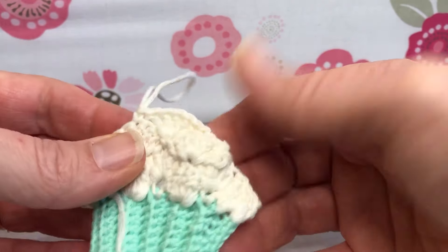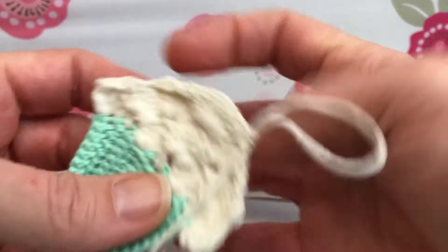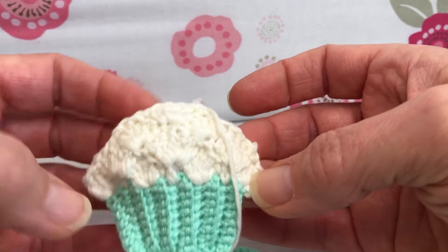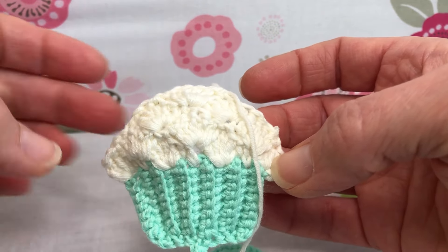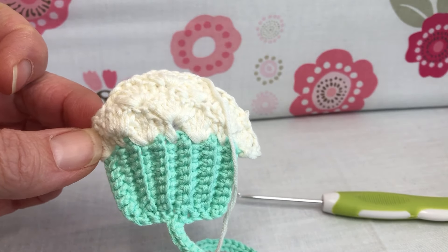It's all set and it will sit right once we get everything all tucked in. Tuck in this other tail. Oh, it's so cute — I love the icing. When we meet up next time, we'll get our cherry on top and we'll be all done. Thank you and have a joyful day.